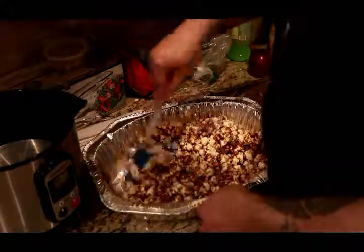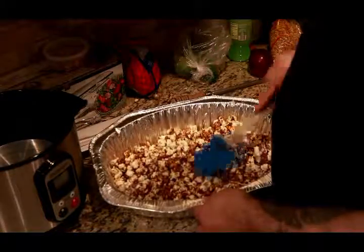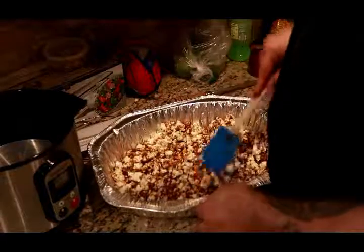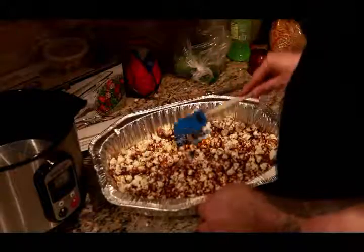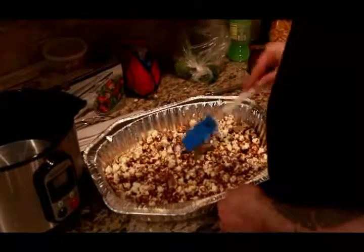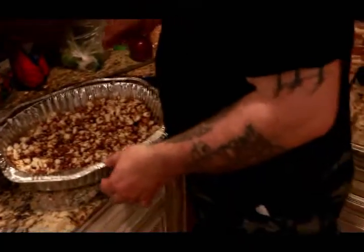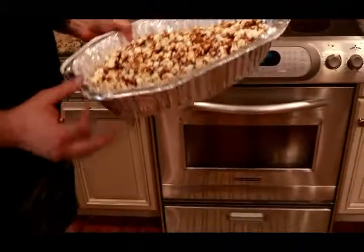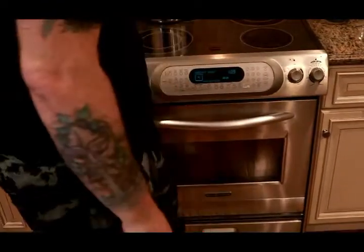It's going to go in the oven at 250°F for an hour, but every 15 minutes we're going to stir it up to make sure that everything is evenly coated. I think this is good enough for now. It's up to temperature so I'm going to put it in.